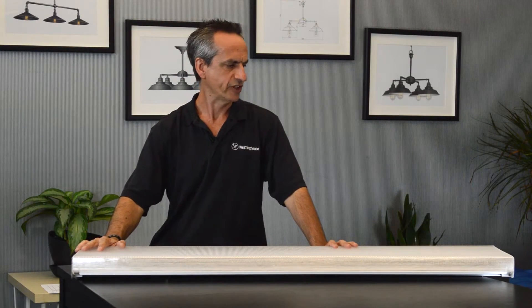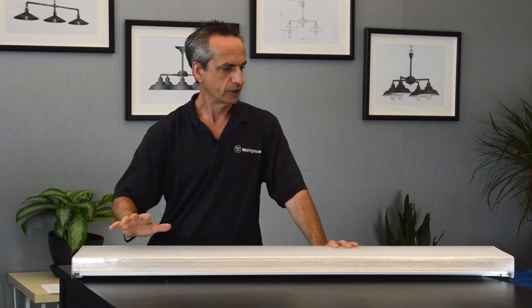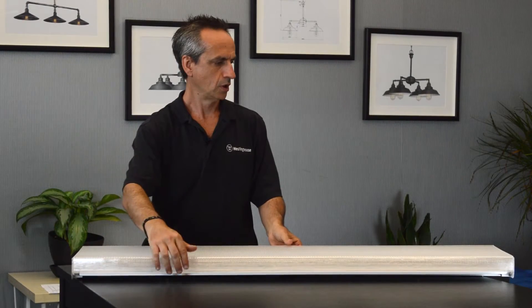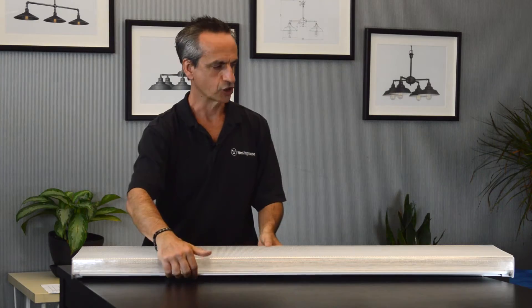Type AB is a combination of Type A and Type B. It has limited availability and Westinghouse does not offer this type. This is a fluorescent fixture, known in the industry as a wrap. We're going to take it apart and describe the different components. The reason it's called a wrap is because the lens wraps around the fixture.